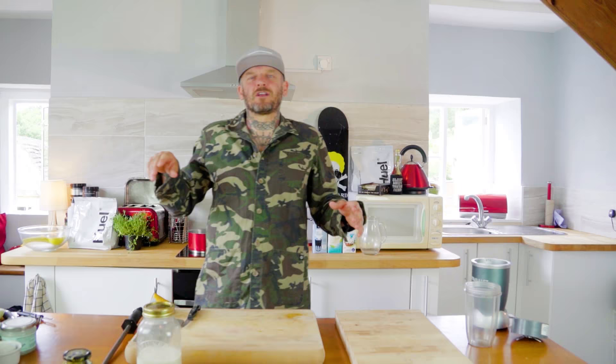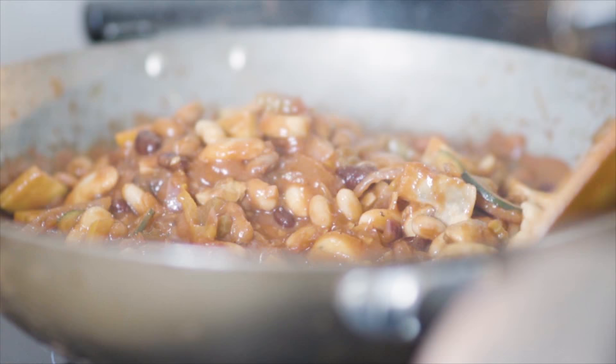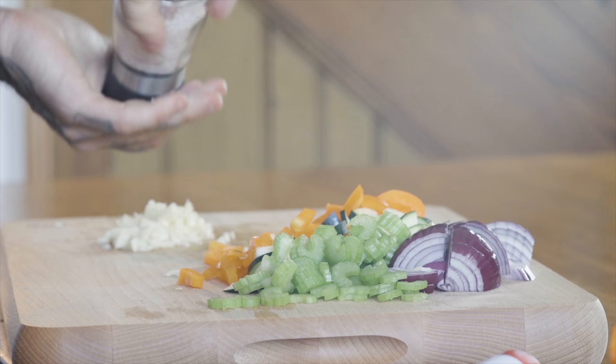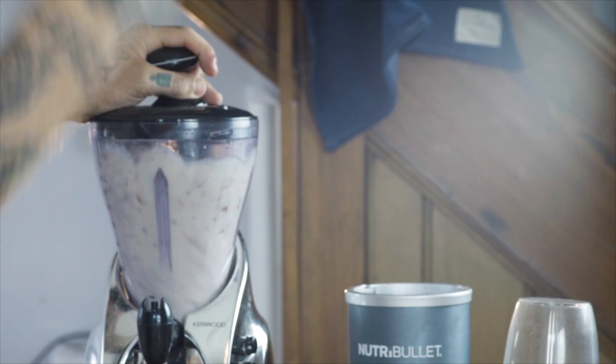Good morning, good afternoon, good evening — whichever time you are tuning into this channel. I'm cooking so that I can show you guys how easy it is to cook, and not only just to cook but to cook vegan recipes.